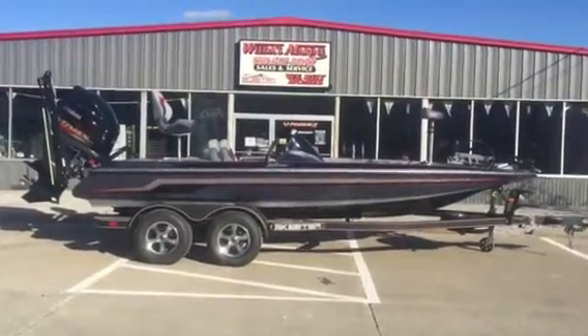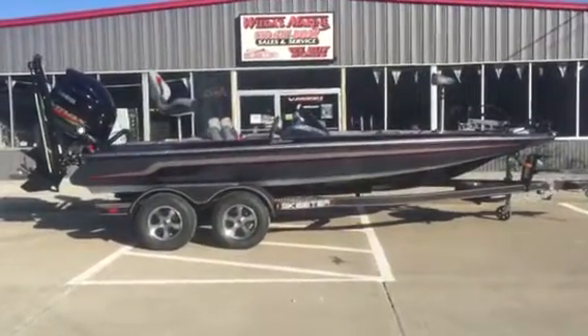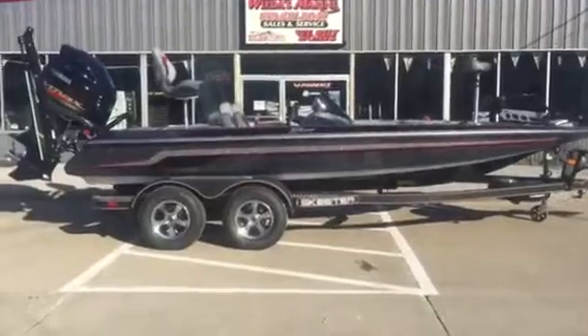Hey folks, Weta's Marine here. We're bringing to you a 2016 Skeeter ZX200.